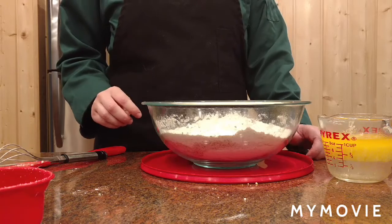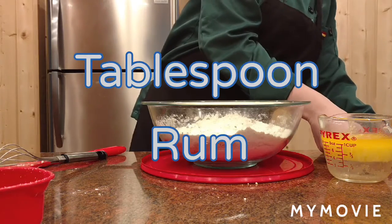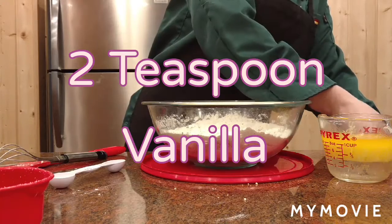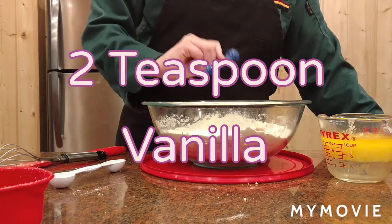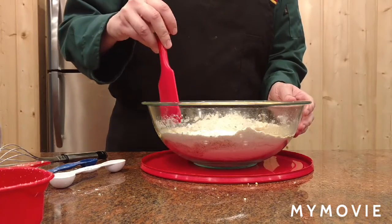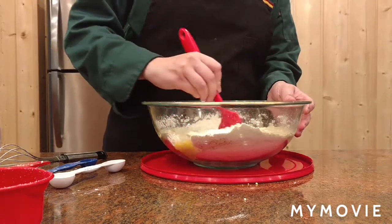Now for the wet ingredients, we add a tablespoon of rum, 2 teaspoons of vanilla, and 2 cups of butter. And we mix the ingredients together into a dough.